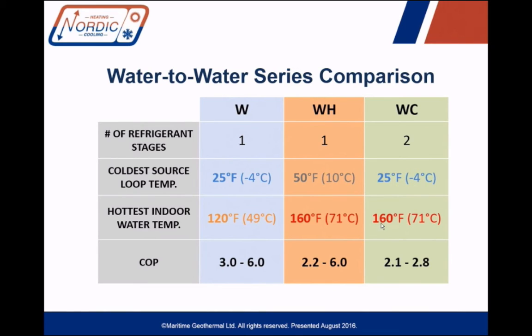The WC series has two refrigerant stages and is kind of a combination of the W and the WH. The coldest source temperature you can use is 25°F, but from that colder source you can output 160-degree water on the indoor side. The COP, if you're doing the maximum lift, is about 2.1, and it only goes up to about 2.8 — which is what we've found in our laboratory testing of the WC. It doesn't have nearly the sensitivity to how much lift it's doing, so the COP is a little lower on the high end, but it's still very suitable for an application where you have a cold source and need hot water for a high-temperature indoor distribution system.